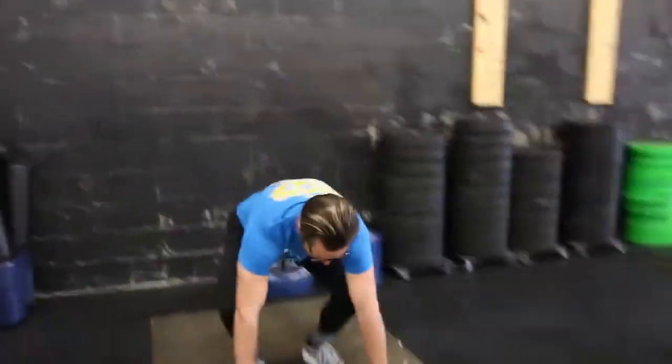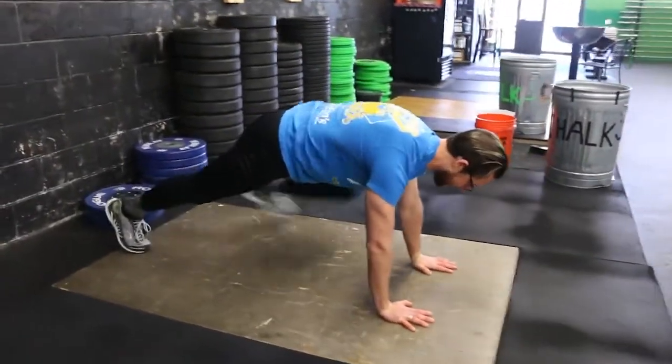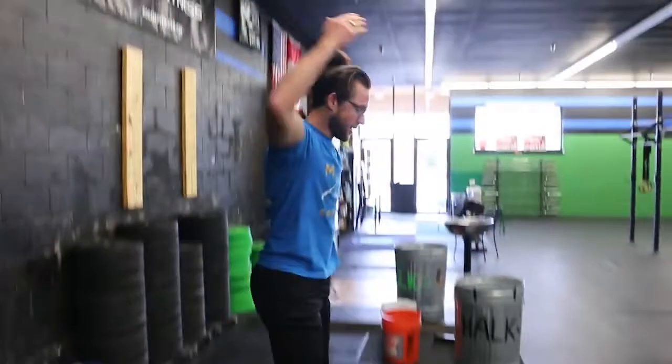One more time: hands go down to push-up position, core is tight, hips are up. I step, I step, I jump and touch overhead.